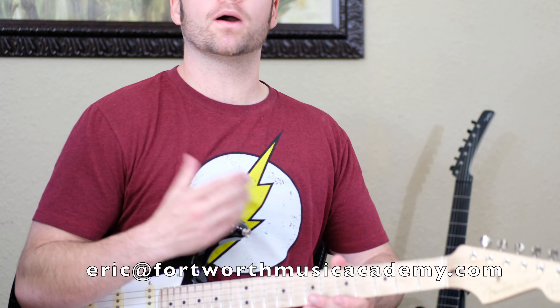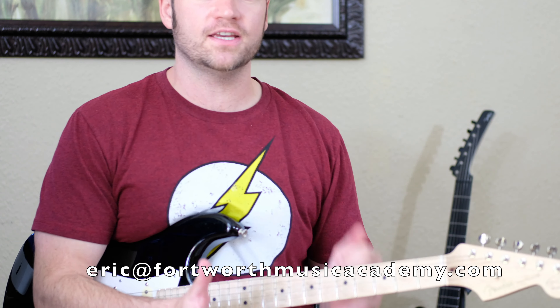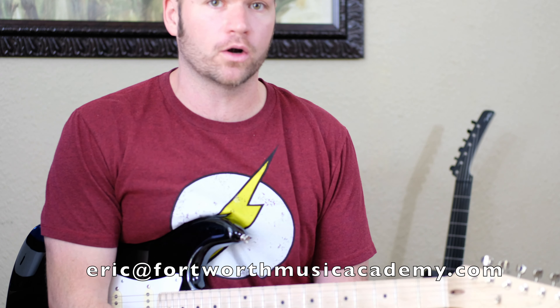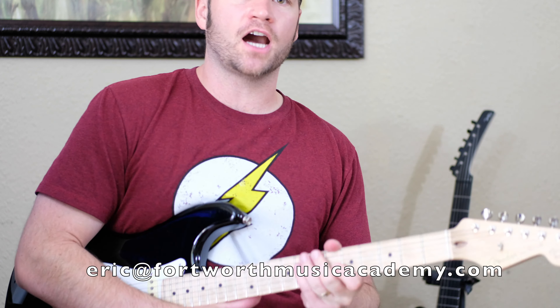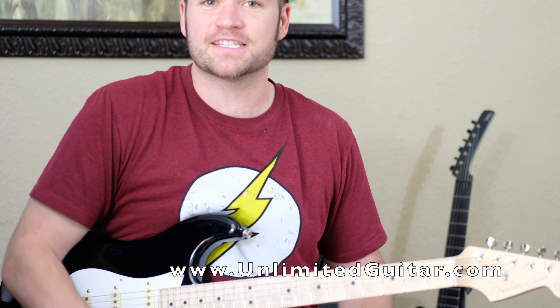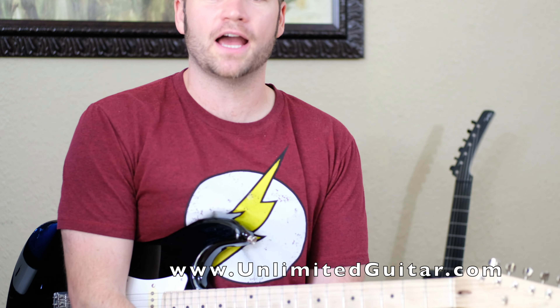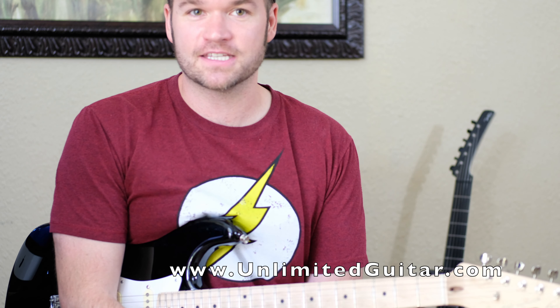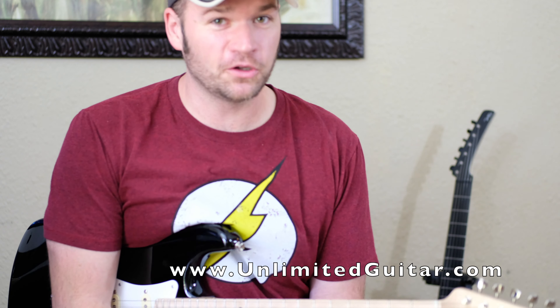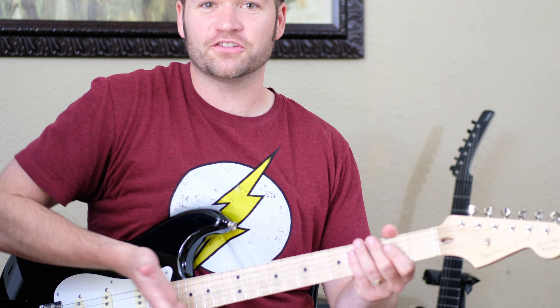That's it for today. Let me know what questions you have. If you want the full PDF of all of this, just email me at eric@fortworthmusicacademy.com. I hope you guys have a great 4th of July weekend. Everybody stay safe. And as my great aunt Matilda always said — a 14-inch radius on a Strat is to die for!